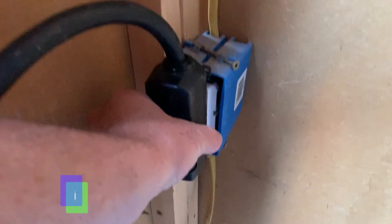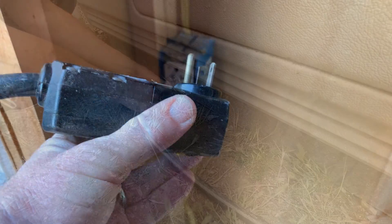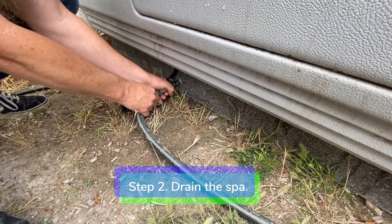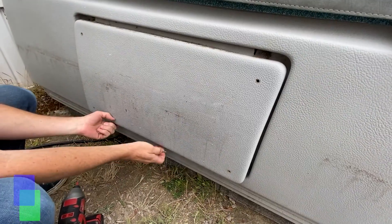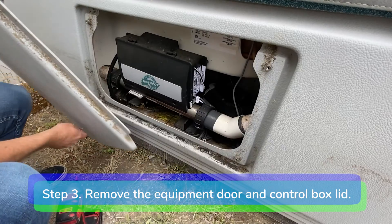Step 1: disconnect power from the spa. Step 2: drain the spa. Step 3: remove the equipment door and control box lid.